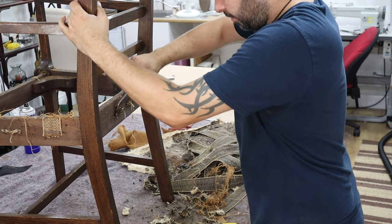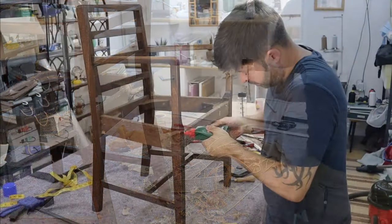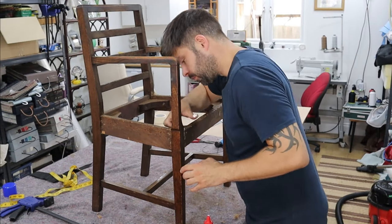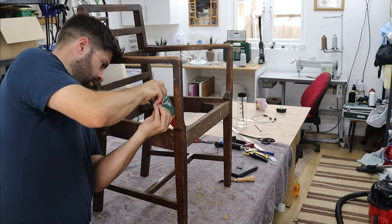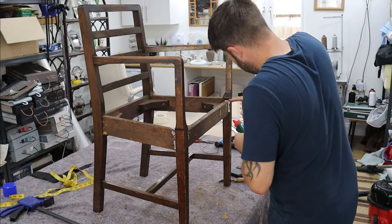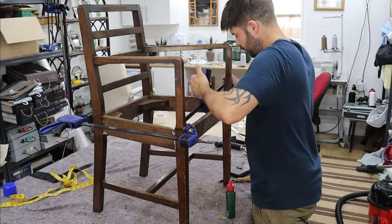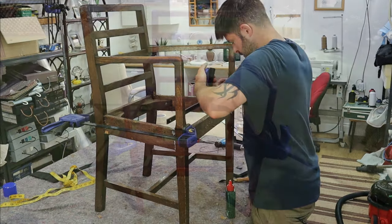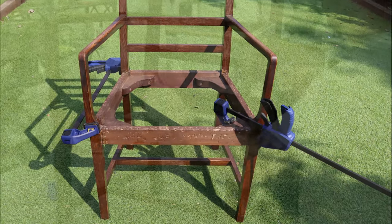Here I'm using my staple lifter to remove the old tacks from the frame. Now I've checked the frame and it's a bit wobbly, so I'm re-gluing some of the joints — putting some decent wood glue in there, quite a lot — and then I'm going to clamp the whole thing together and leave it to dry for a day. Here it is outside, drying in the sun with all the clamps on.